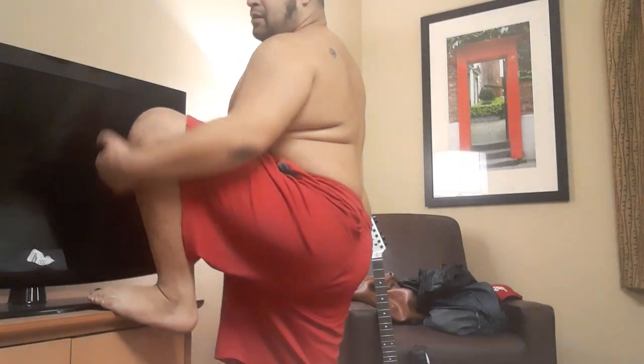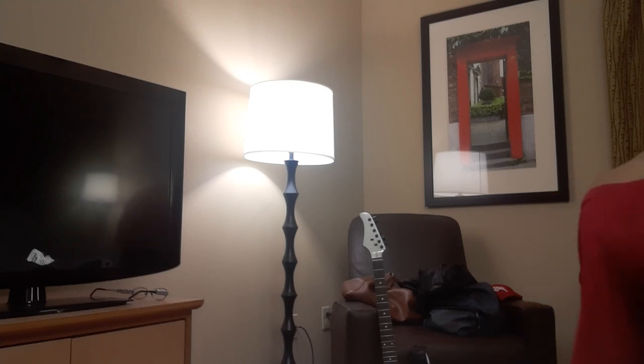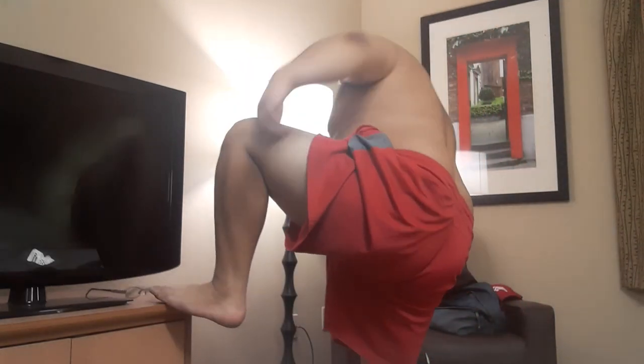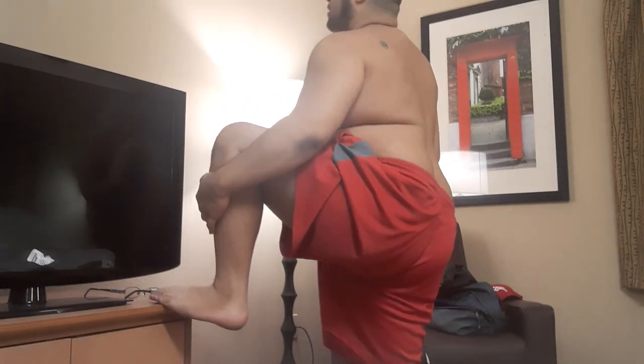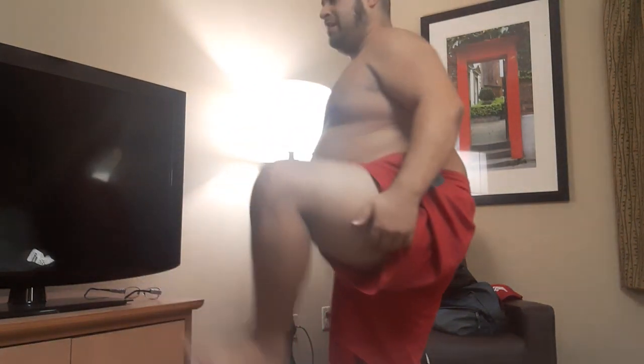So next, you're going to put your leg like this and hold your leg up. You can use something for help too. I'm going to hold my leg to my body for ten seconds. One, two, three, four, five, six, seven, eight, nine, ten. And now the other leg — one, two, three, four, five, six, seven, eight, nine, ten.